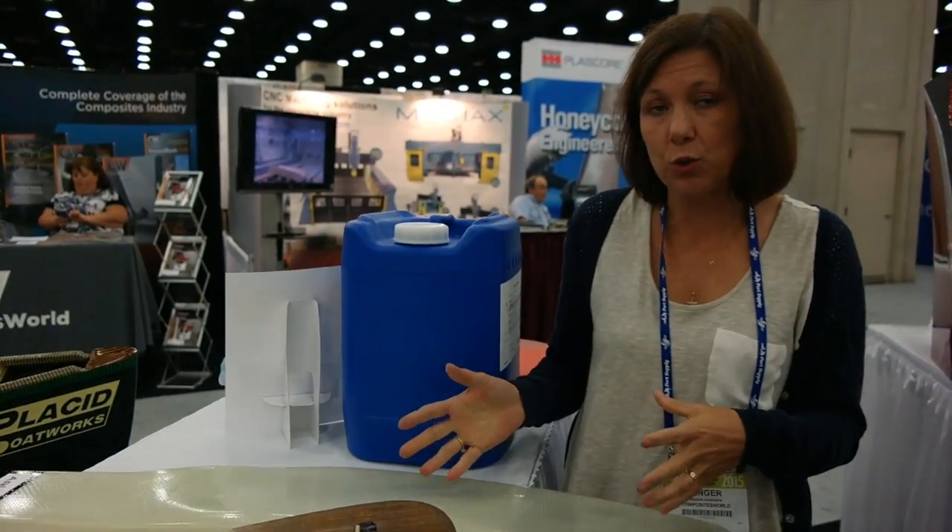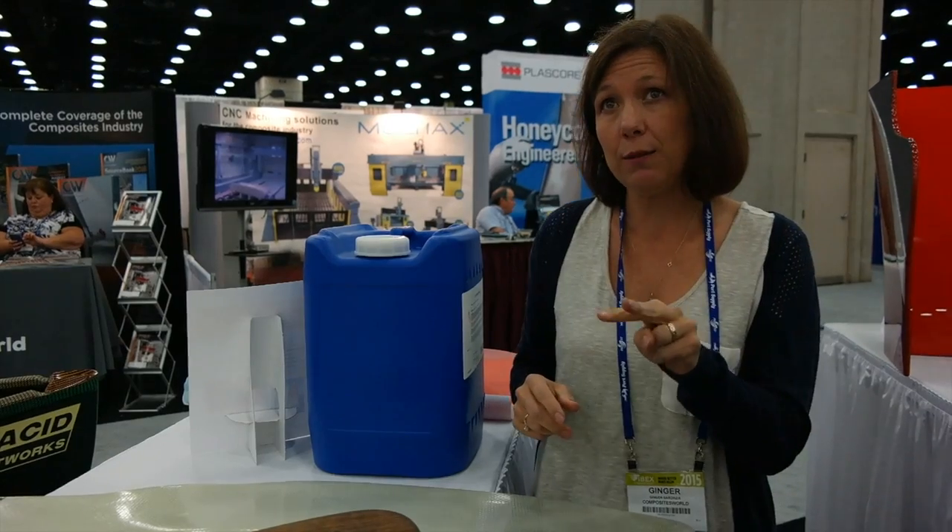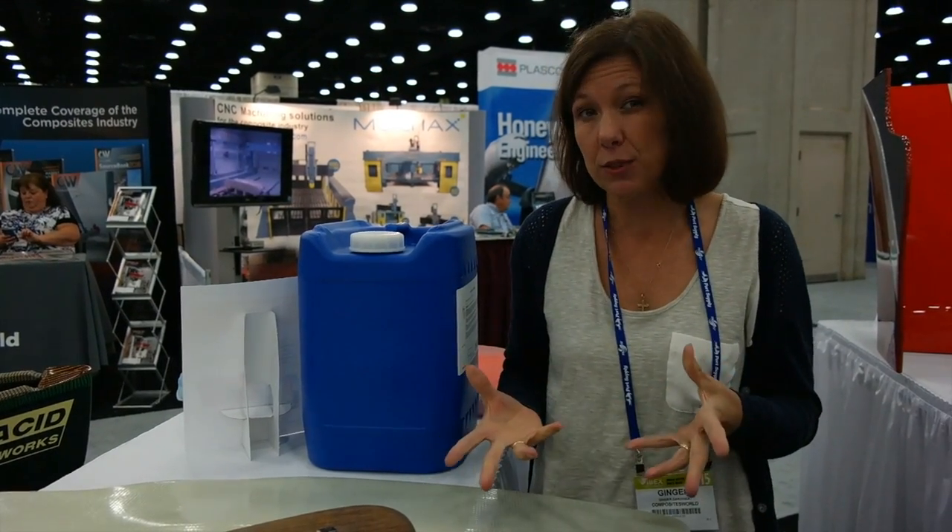The properties are amazing. It's close to epoxy in modulus, but you're getting two times the toughness that you get out of a polyester resin. And it's running about the same price as epoxy.